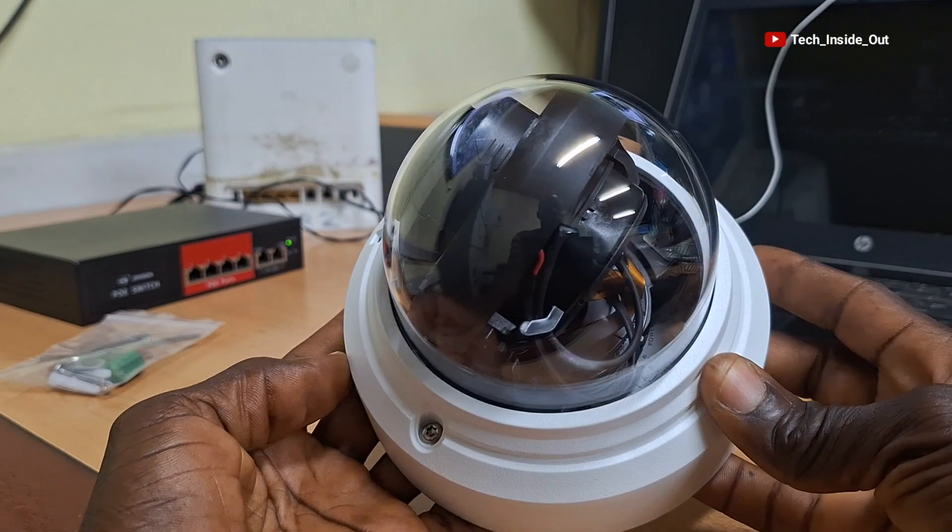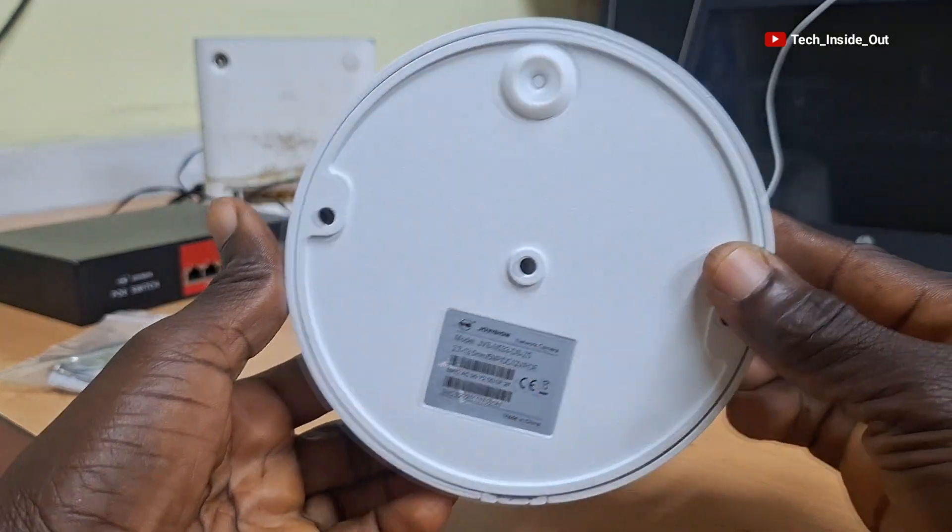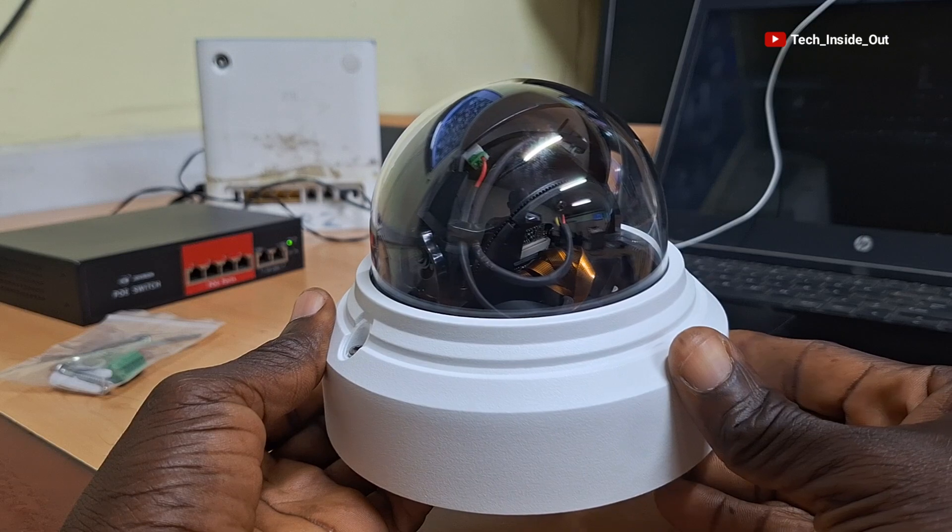If you look around it, it is cable-less, but it is not a wireless camera. It is indeed a wired camera.